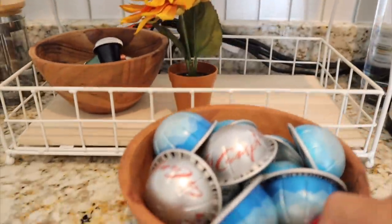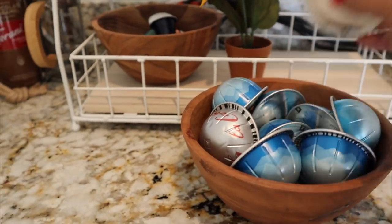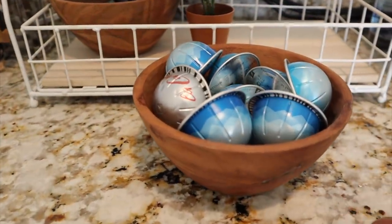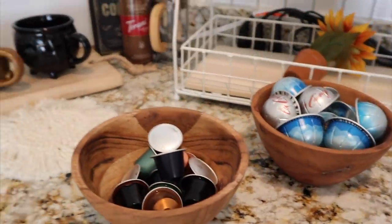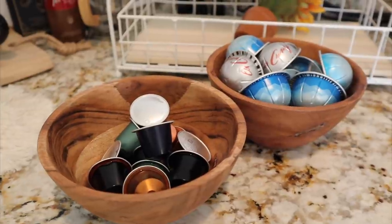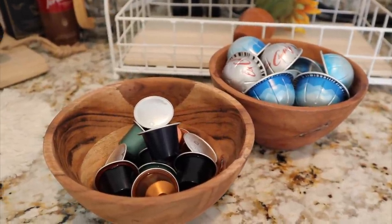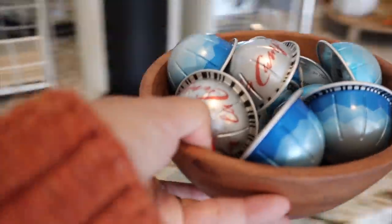Walking over to where I store my pods for the week - I have these bowls. Since my last video I just threw everything in here, literally no rhyme or reason, because these are all Ice Leggeros and Ice Fortes that I'm not going to use all week. It's kind of a sad looking bowl, kind of empty, so I'm gonna look at my stash and see what I have and fill these bowls up with pods for the rest of the week.